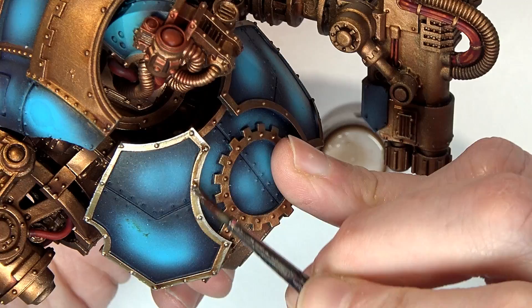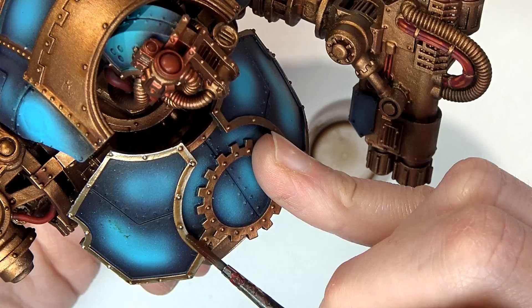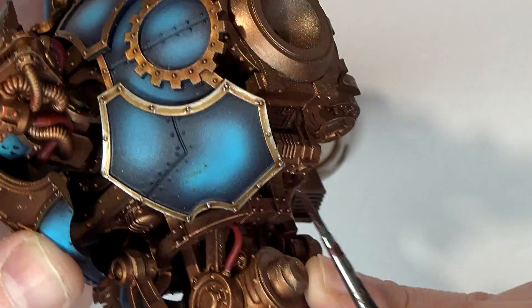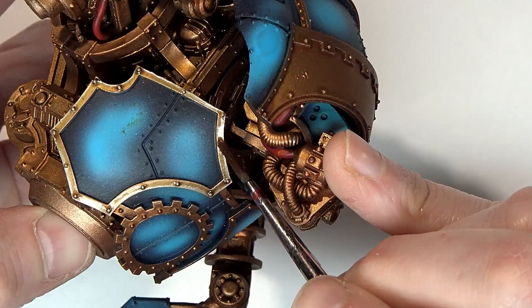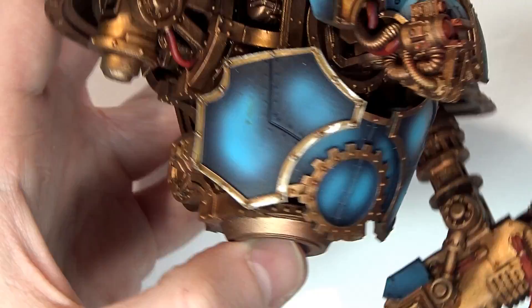I'm going to use my pinky to kind of brace and give me additional support, because the trim is actually kind of thin — not thin enough to just go nuts with it, so you still need a little bit of control. That's where the pinky comes in. It's not because I'm fancy — it's because I just don't want to mess up. As I go back over certain areas, you can start to see more and more definition. Being a little bit thinner with that wash-slash-glaze of Agrax gives you the flexibility to work your magic.